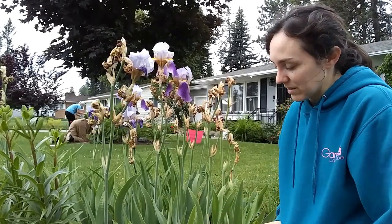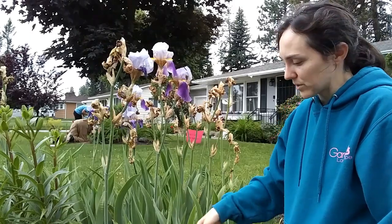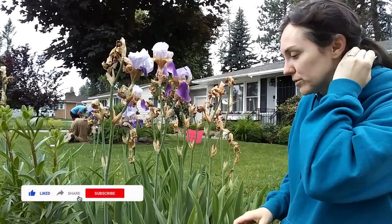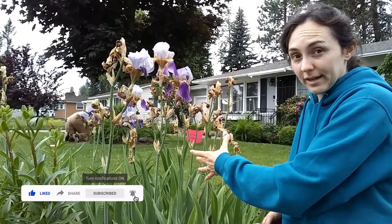Usually irises propagate by root expansion, so the little rhizome that it's growing on will keep growing new babies — that's how we usually propagate irises. We're not usually worried about seeds. So to deadhead an iris,